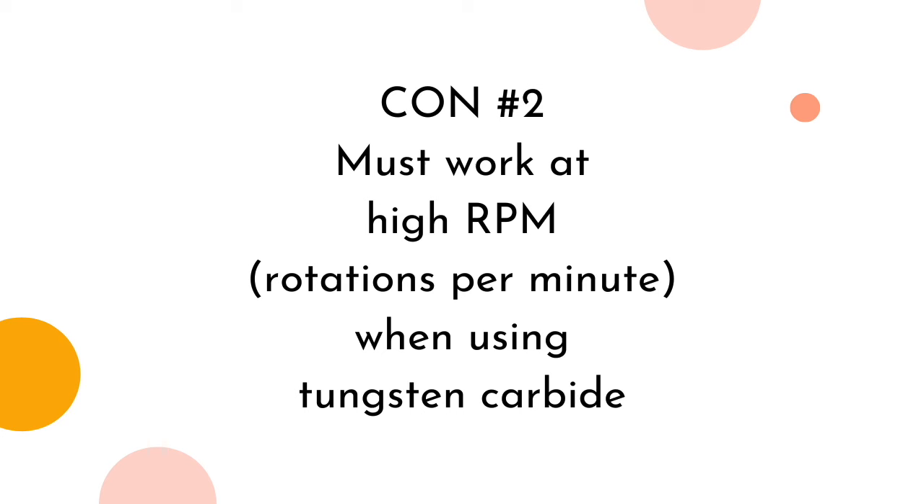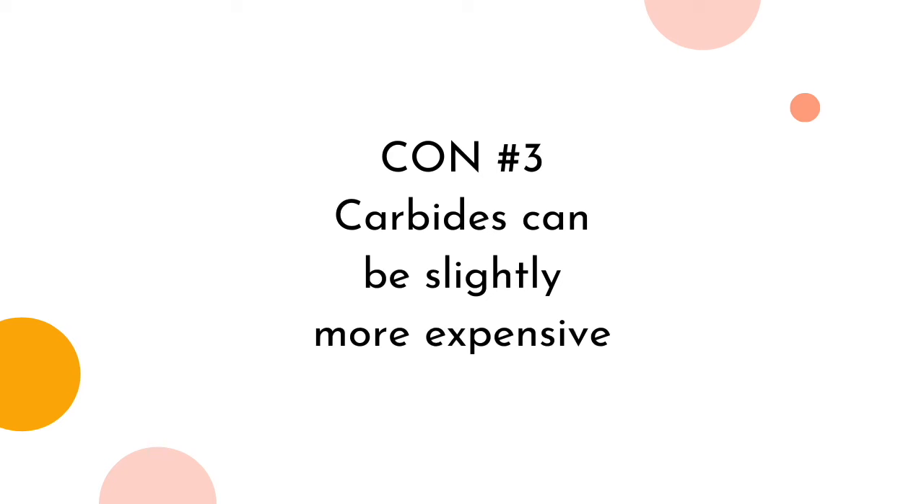Con number two: you must work at high RPM when using tungsten carbide. Tungsten carbide is a hefty, weighty material, and so in order to shave off products swiftly and smoothly, it needs a significant amount of speed. For removal, it will not be uncommon to use up to the highest speed of your e-file. Only do this if you've gone through a course in e-filing, as you may cause serious injury to your nail or nail matrix, which can be permanent. Con number three: carbides can be slightly more expensive. If you are only working on soak-off products, it may be financially worth it to stick to ceramics.